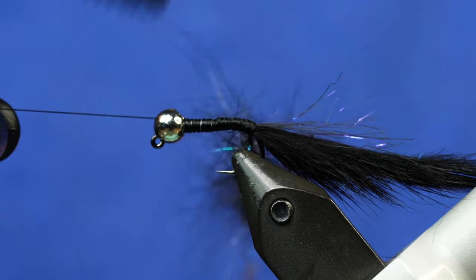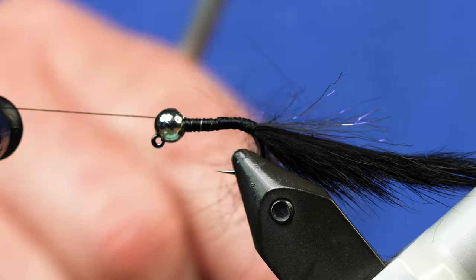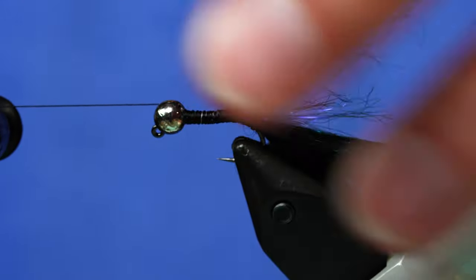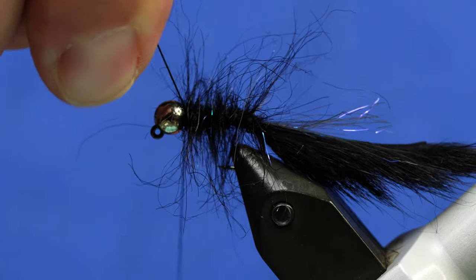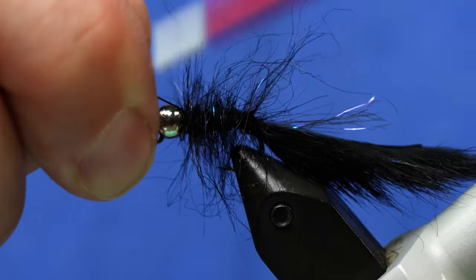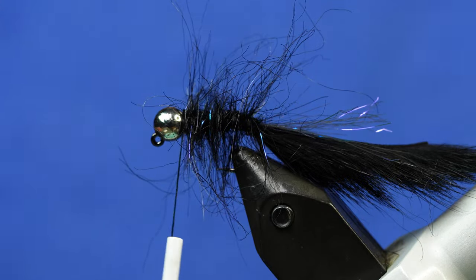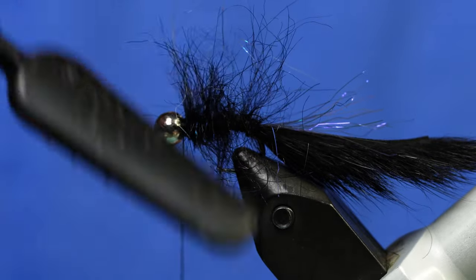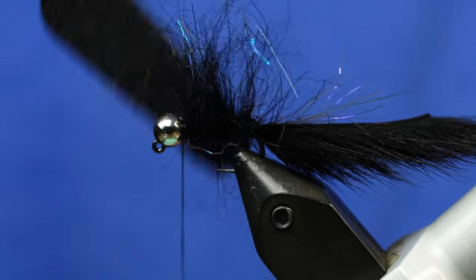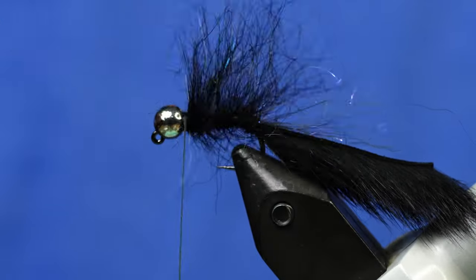Then we're going to grab the Stonfo Velcro Combed Combo Tool and just tease those fibers out. This is 140 thread, so you can put a fair bit of tension on that without worrying about breaking it. Next I'm just going to stroke some of those fibers back and start wrapping my body up the shank right up to the bead, keeping lots of tension on that so it won't come undone. Then I'll capture that thread loop with my tying thread, tie it off, and get rid of the excess. I'm going to use that same Velcro tool to tease all the fibers upward, reaching in between that hook point and the shank to tease all those fibers out.